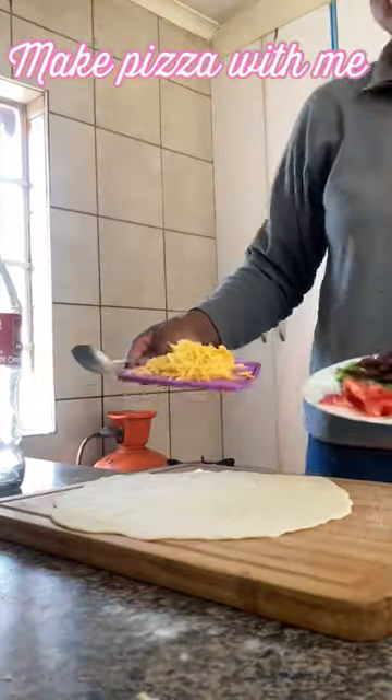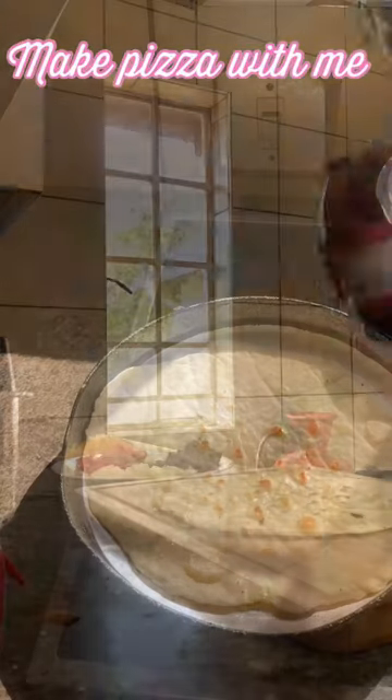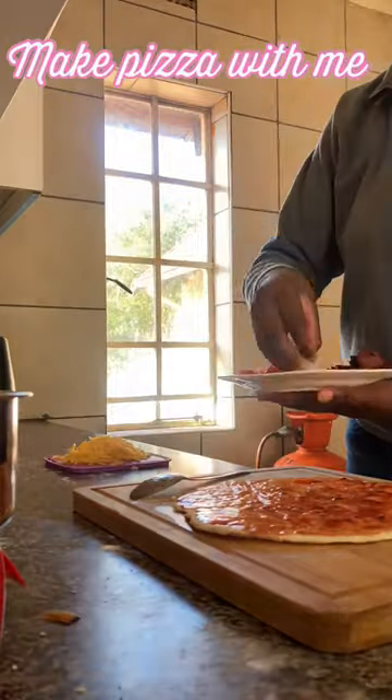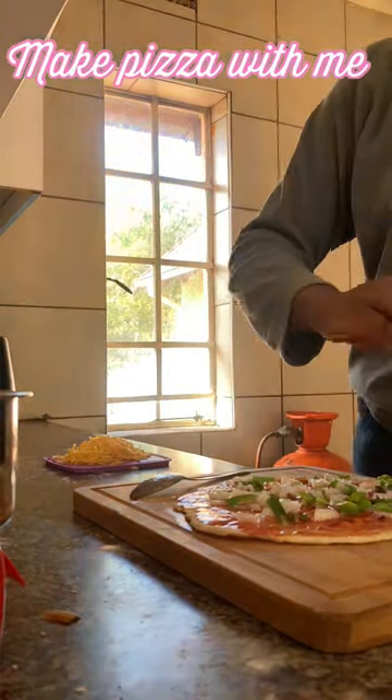I'm making my dough and my filling — I'm very excited, it's the first time I've ever made pizza in my life. I'm making it in a pan because the oven is broken. I made a tortilla wrap as the base, then I put tomato sauce, and now I'm just adding my fillings — that's what YouTube setups do, so yeah.